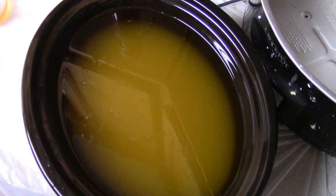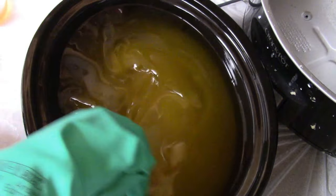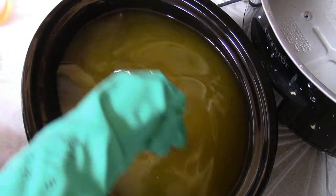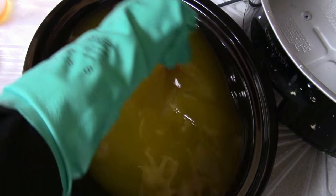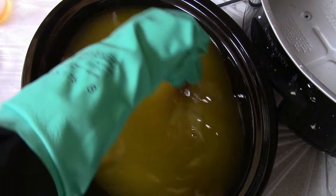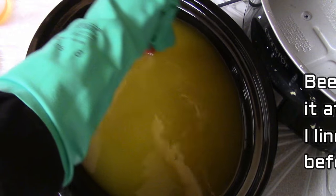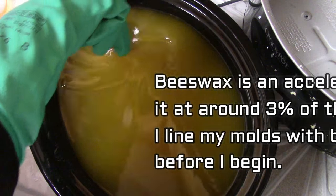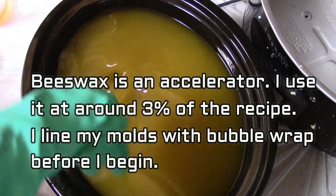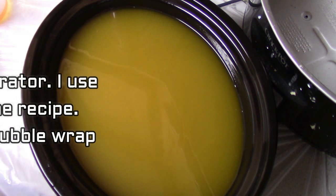I melt my beeswax in with my hard oils and I don't like to add it at any other time — it works best once it's melted in with the other oils. I don't add it at trace or anything like that, because if the oils are really cool and you add hot beeswax to it, you can end up with beeswax chunks. Beeswax is an accelerator and I use it at about 3% of my recipe. I don't recommend going any higher than that.